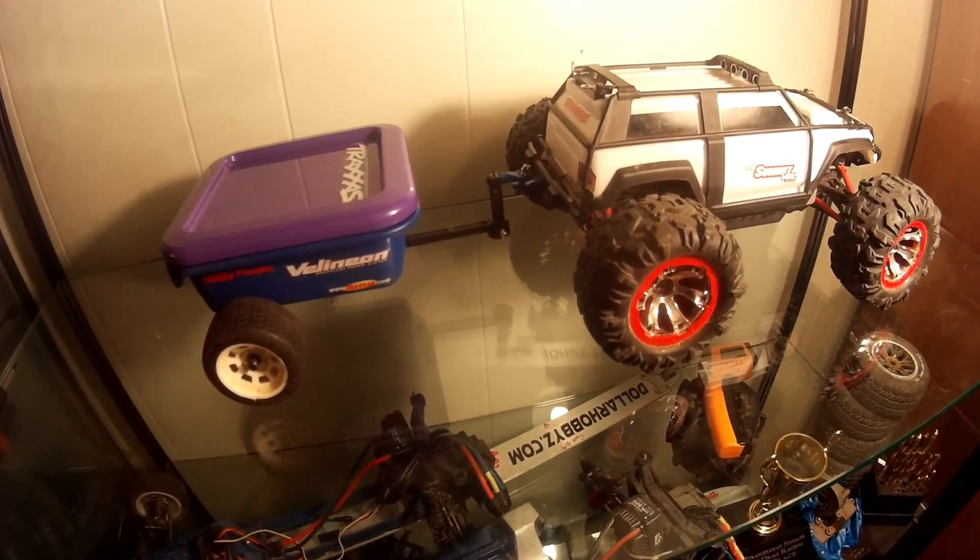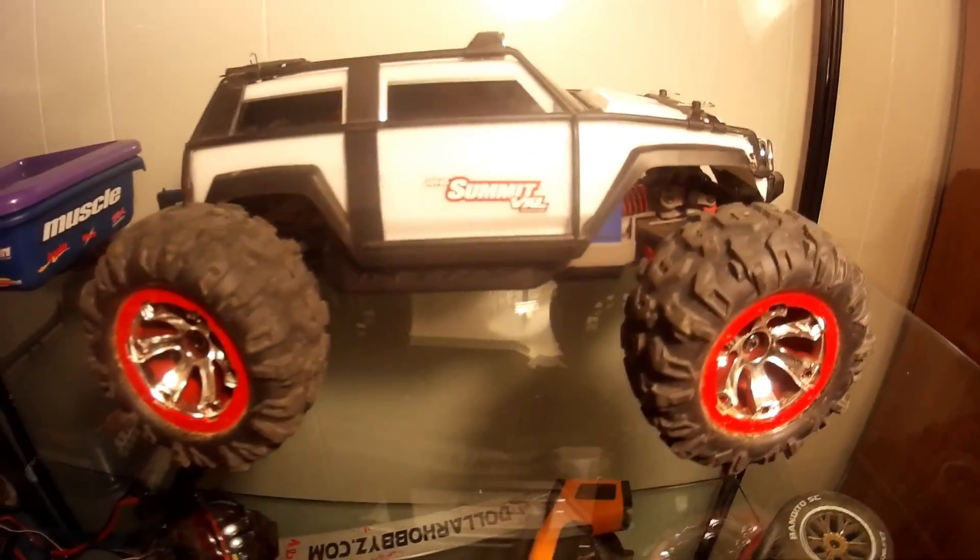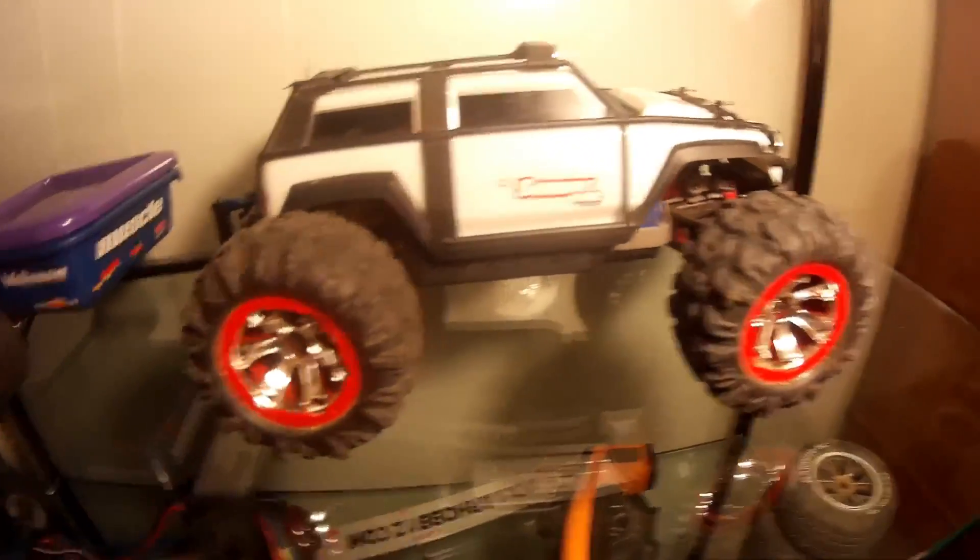Hey YouTube, Richard Cholson here, and I'm making another video today because I finished the prototype of the trailer. It goes on my Summit VXL 1/16th scale.